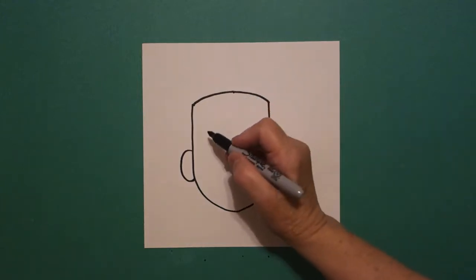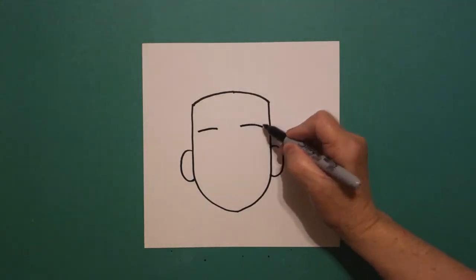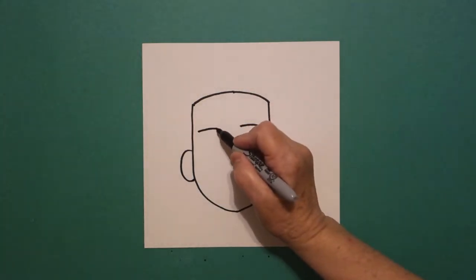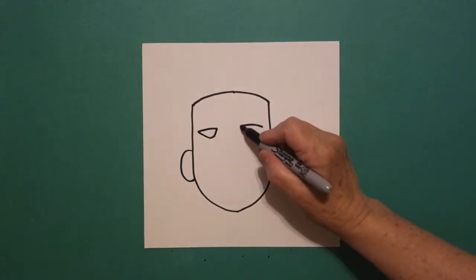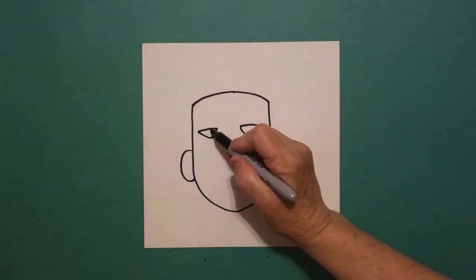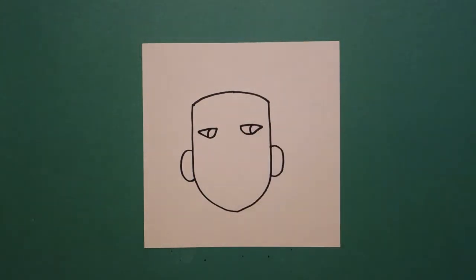I come inside my space and I draw one slightly curved line on the left, one slightly curved line on the right. Come back to the left. I'm going to draw a curved line down, up, connect. On the left, curve line down, up, connect. On the right. I come inside the space and I draw a slightly curved line on the left, slightly curved line on the right.